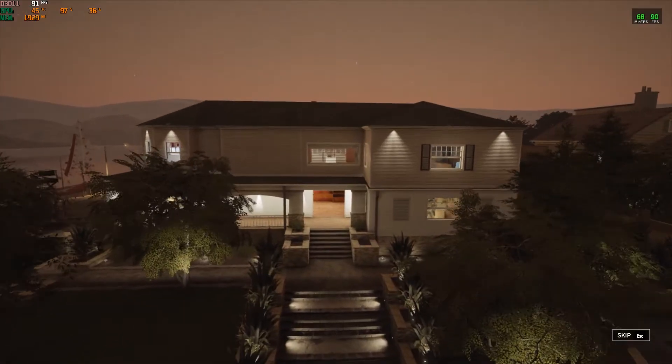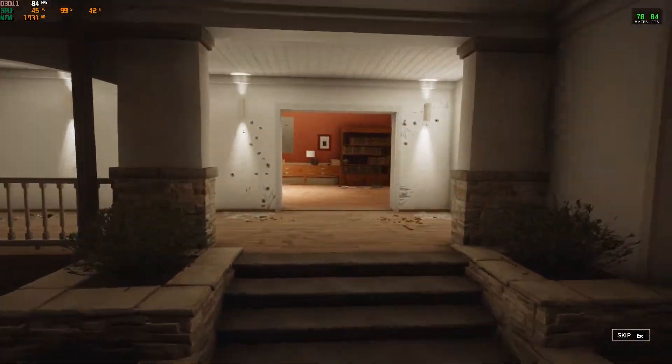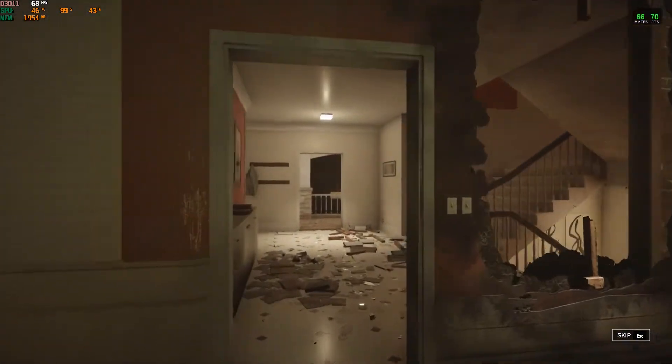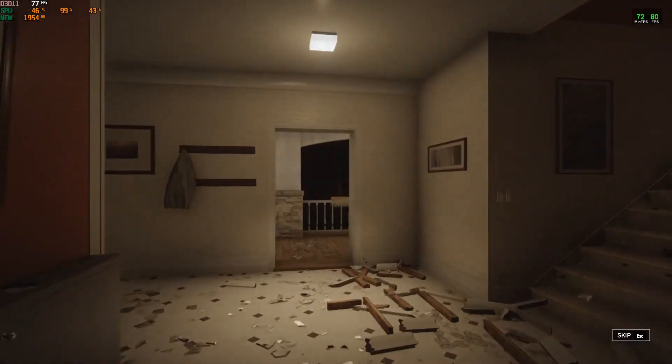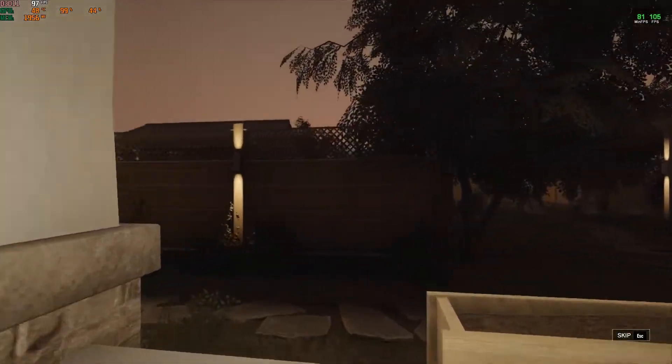Rainbow Six Siege on ultra and very high settings — this game ran smooth as butter. I was hitting beyond 60 frames, which was pretty shocking at 2GB. I wasn't even maxing out VRAM — I was only hitting around 1800 MHz on the RAM. This game really didn't need that much VRAM, and you can easily game with this card.